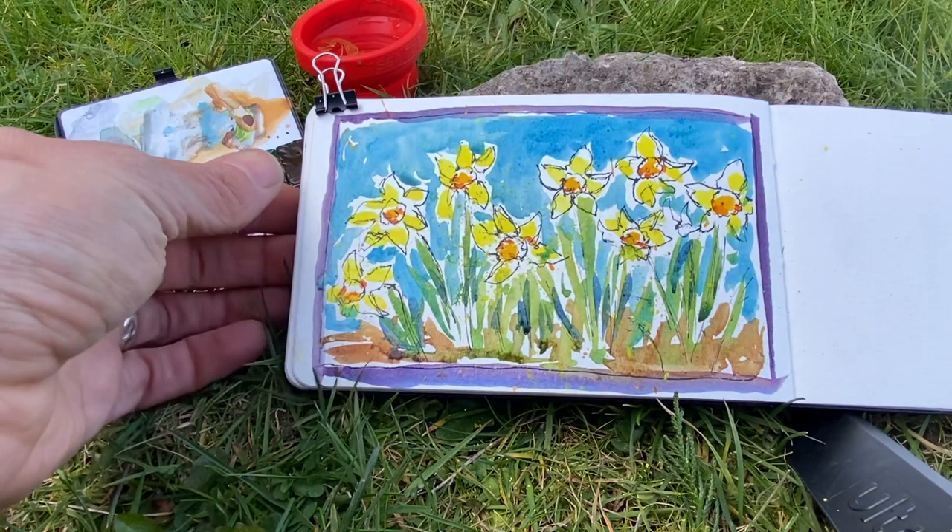And here's the final sketch. I hope you have a wonderful afternoon and are enjoying the start of spring. Happy sketching!